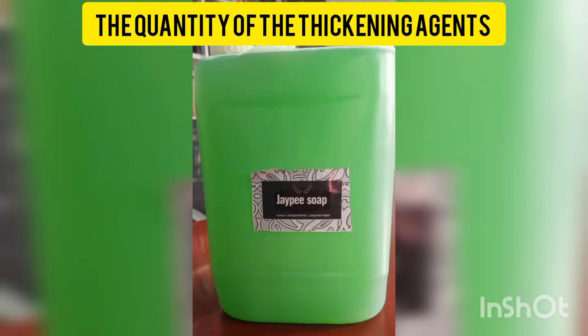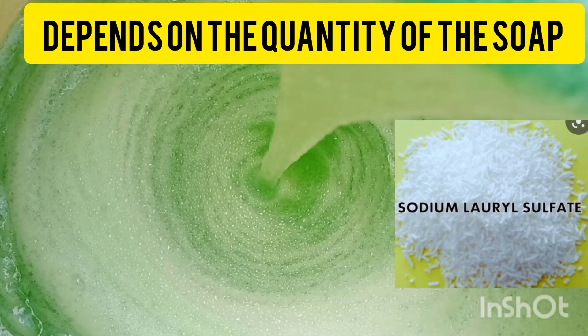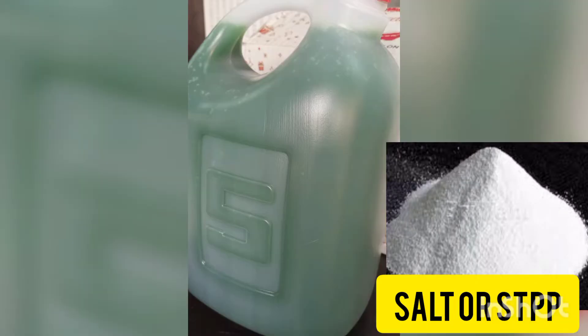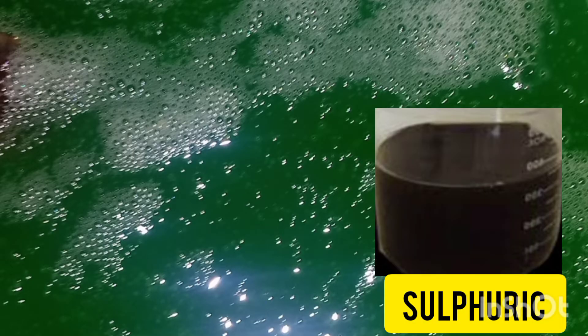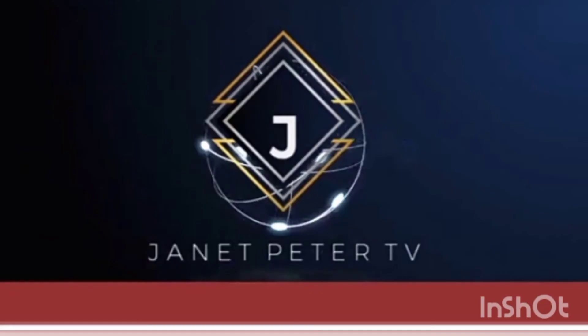So in a nutshell: you dissolve the nitrosol, then in another container you dissolve SLS, then add salt or sodium triphosphate together before adding sulfonic acid and foam booster. The reason you're adding all this is because the soap is watery, so you need to compensate for the excess water in the batch.